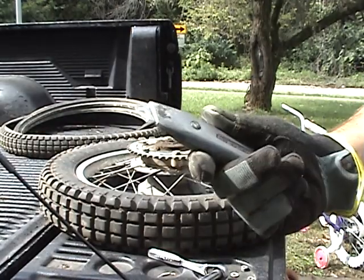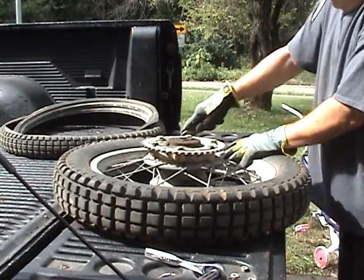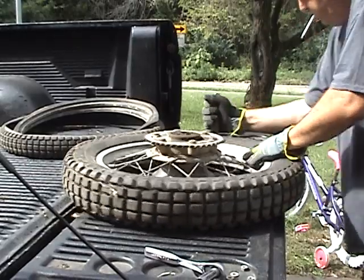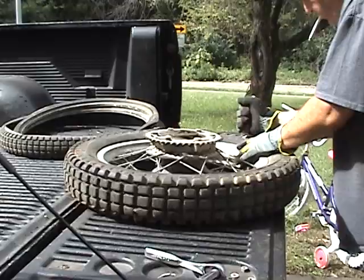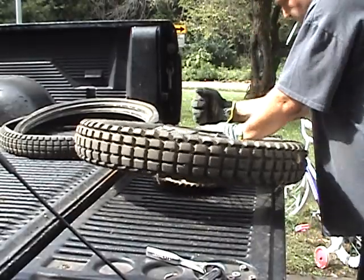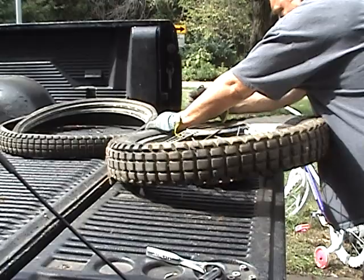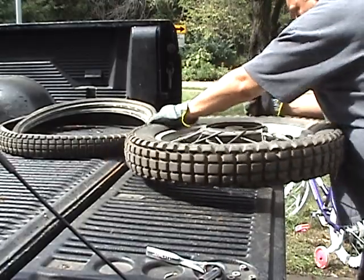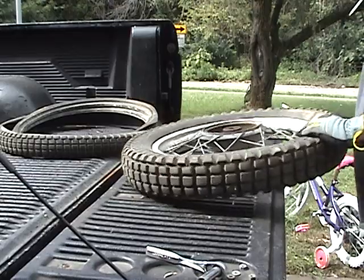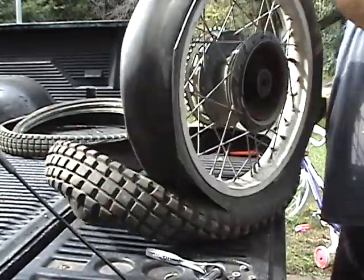That's the hook blade knife — you can just get those at Home Depot. And do the knife.